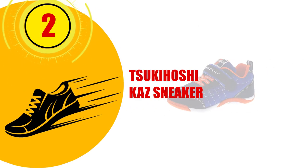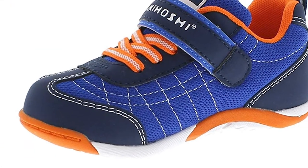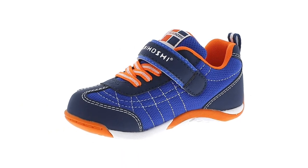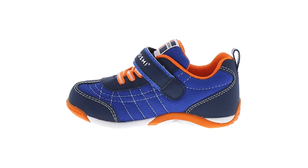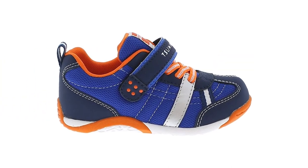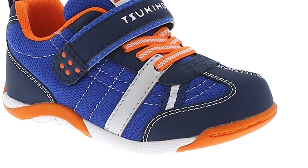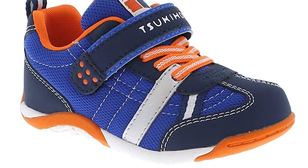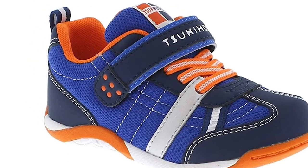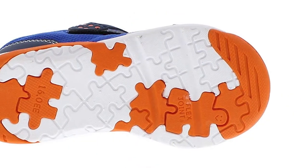Number 2: Tsukihashi Kaz Sneaker. Tsukihashi is a Japanese company that specializes in making children's shoes. Their Kaz line of sneakers promotes healthy development of toddlers' feet and comes with a few bonus features. The shoe's solid heel braces the arch and heel of your toddler's foot, and the stability that the heel gives will contribute to healthy arch support. In contrast, the toe box is roomy and allows the toes to move about, enhancing balance as well as grip.